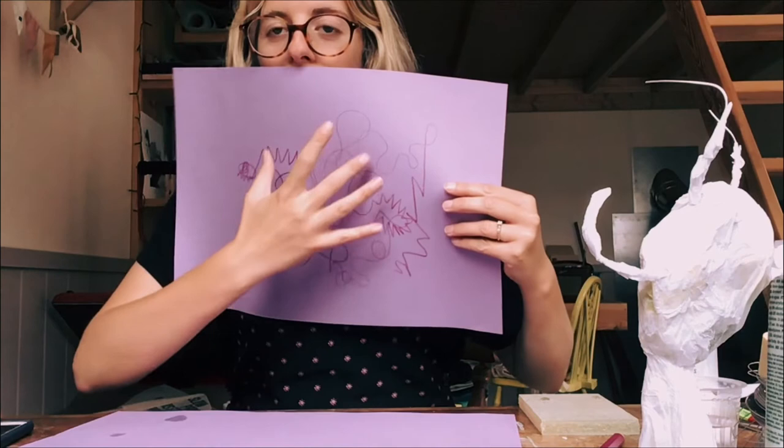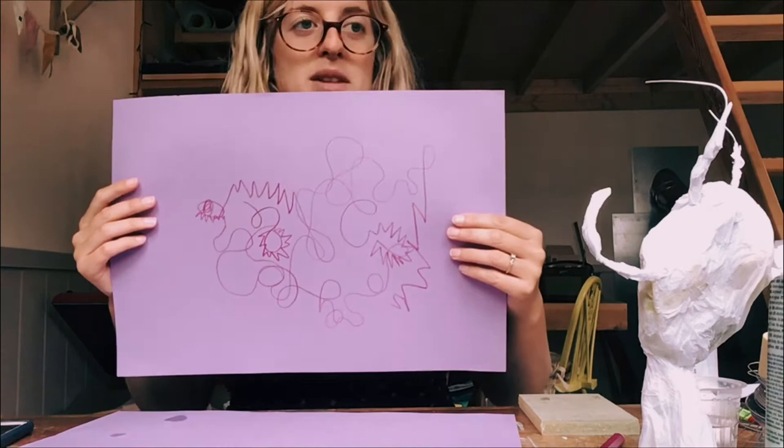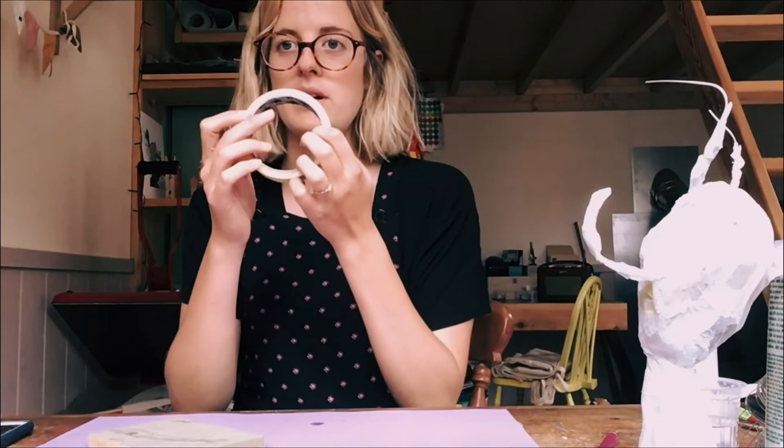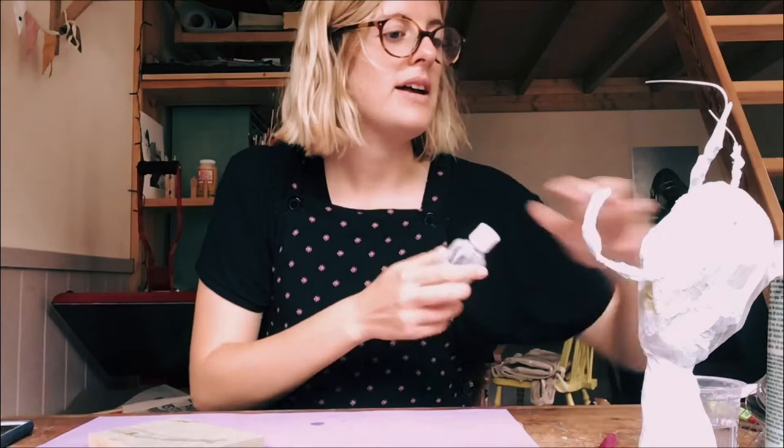We're going to start creating a sculpture inspired by these shapes — you can see what you've created through your drawings. In your material kit, you're going to create a sculpture from these shapes. In your pack you should have a wooden block that we're going to start building the sculptures on, some masking tape, and PVA glue that we're going to water down, and then wire — lots of wire.